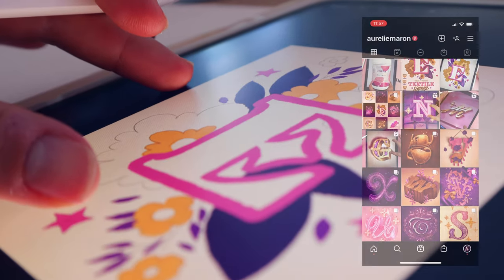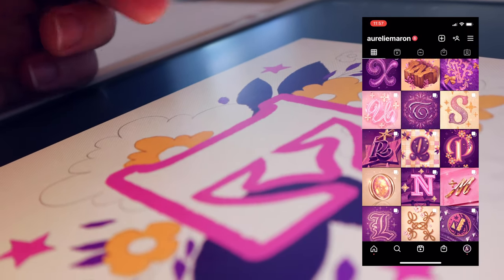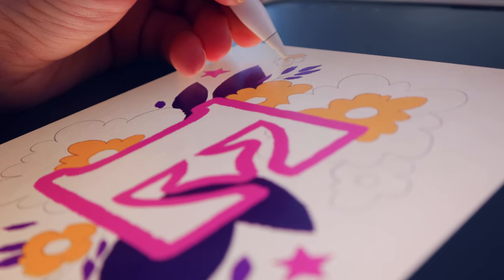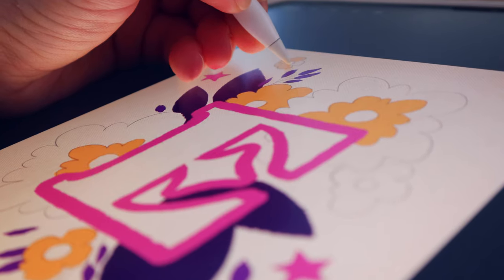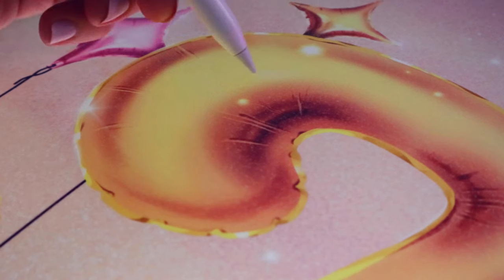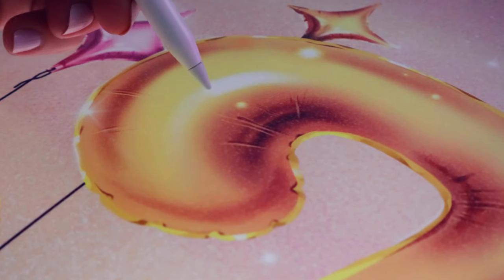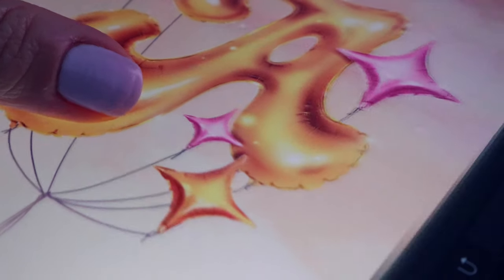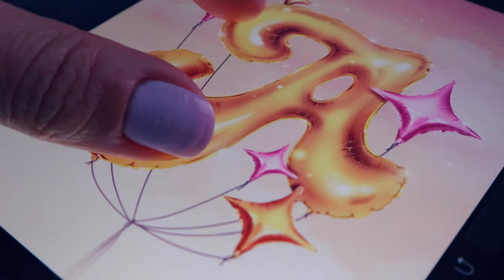If you follow me on Instagram, you will know that this year I participated in the 36 Days of Type challenge. Every year, 36 Days of Type invites designers, illustrators and graphic artists to express their own interpretation of the letters and numbers of the alphabet. Each day you are prompted to design a letter or a number in order to explore typography and its endless visual possibilities. This is the second time I've participated in this project and for this edition, I decided to experiment with new textures.